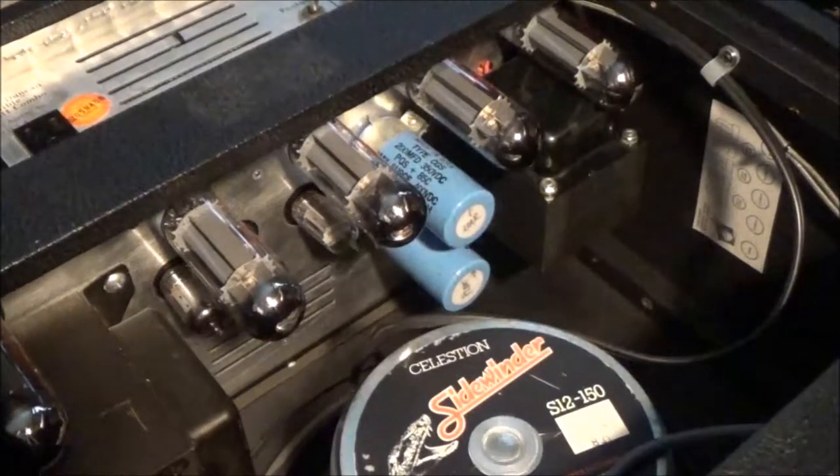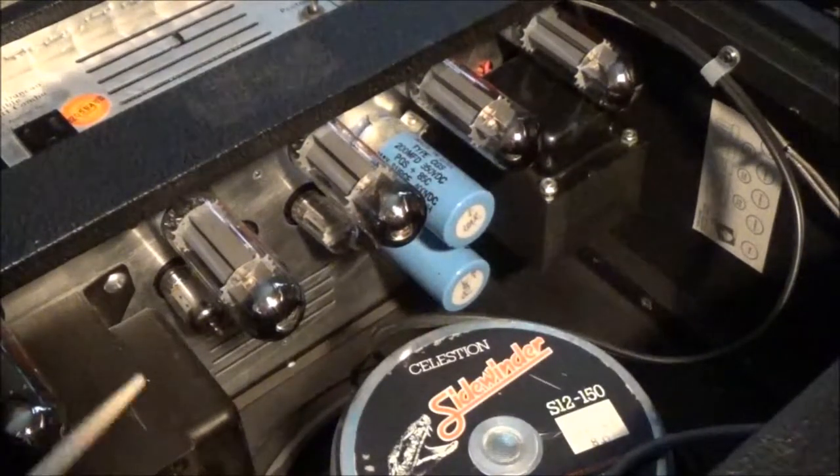Here's a quick thing about the variable wattage circuit. Occasionally I'll hear people saying that they have a convertible and their variable wattage doesn't do anything. I surmise in a lot of cases it's because they have the wrong kind of preamp tubes in the sockets concerning the variable wattage part of the circuit.